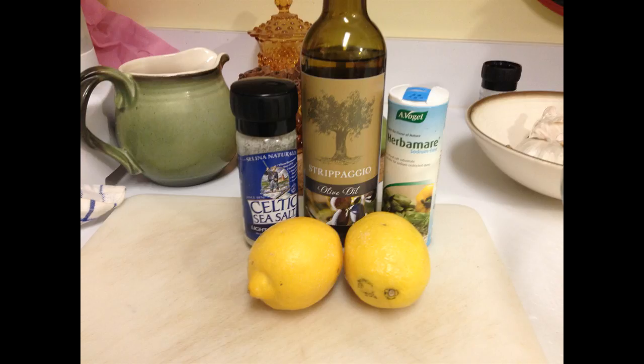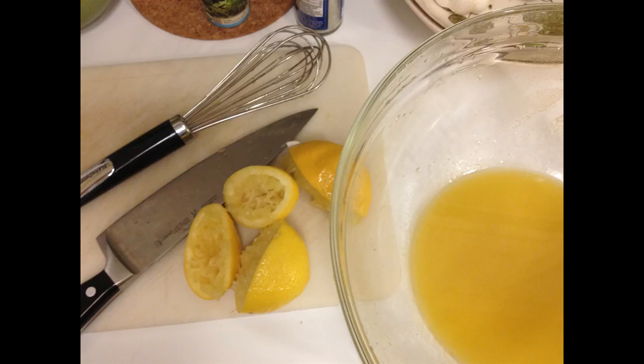You can also get Herbe Maré on Amazon or check your local food store, Whole Foods, or your organic grocery. What you do is cut the lemons in half, squeeze them into the bottom of a bowl, get all the seeds out, then pour in the olive oil, salt to taste, and the Herbe Maré, and whisk it together.